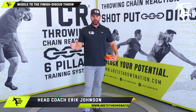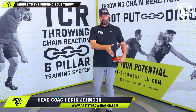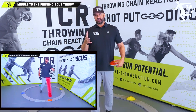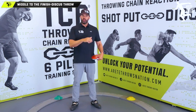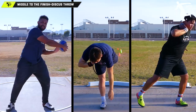What's up guys, it's Eric Johnson from Air Tape Throws Nation. In today's video we're going to talk about how we move into the power position. This is a continuation of our last video on coaching the discus throw for beginners — part two of a three-part series covering the discus, the glide shot, and the rotational shot.